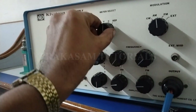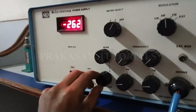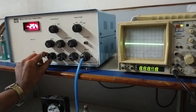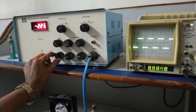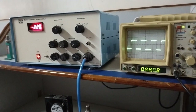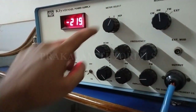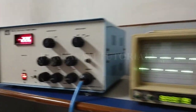Put in the repeller position and slowly vary the repeller voltage in the anti-clockwise direction to observe the square wave on the CRO. Slightly increase the amplitude and frequency knob, set to repeller position, and slowly increase the repeller knob in the anti-clockwise direction. Observe the square wave on the CRO.